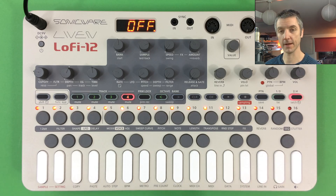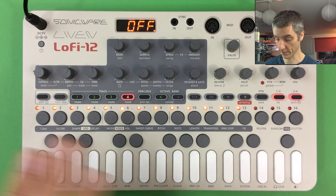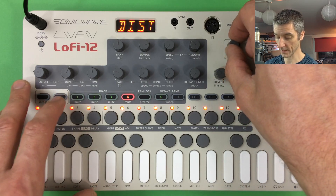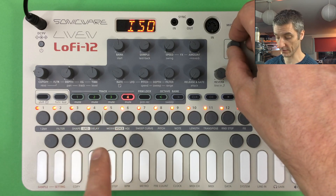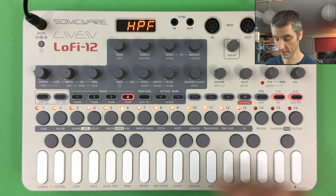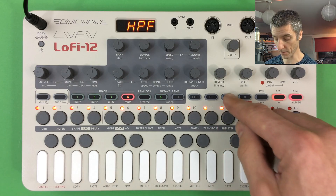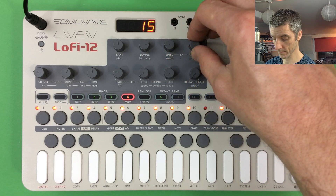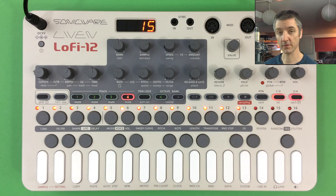With LFO-to-pitch and reverb added, the chord sequence comes alive. The effects section also includes low-pass and high-pass filters, plus isolation and tilt EQs, useful for shaping a track's frequency content for mixing. Adding a high-pass filter on the chord track trims the bottom end and helps it sit alongside the other elements.